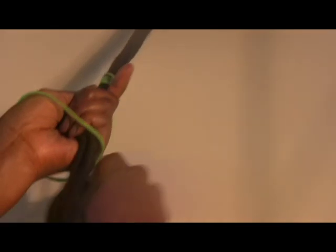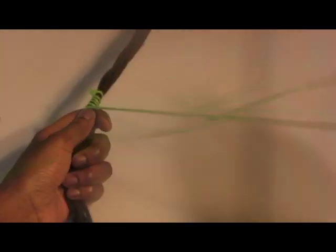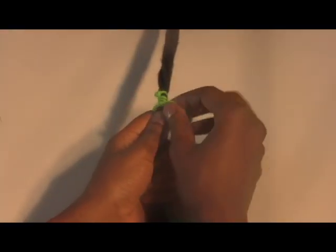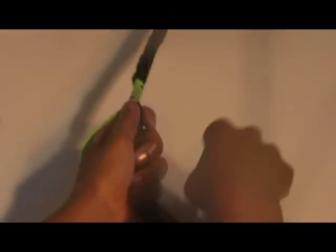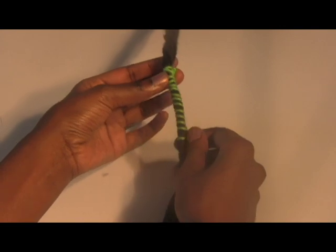Here I am demonstrating a much tighter braid where there is little to no space between the wrapping thread. This is great for stretching the hair or for making more sculptural styles.